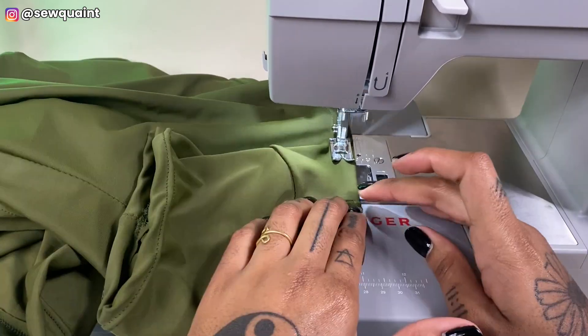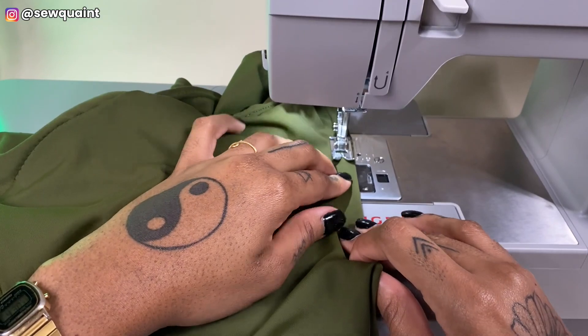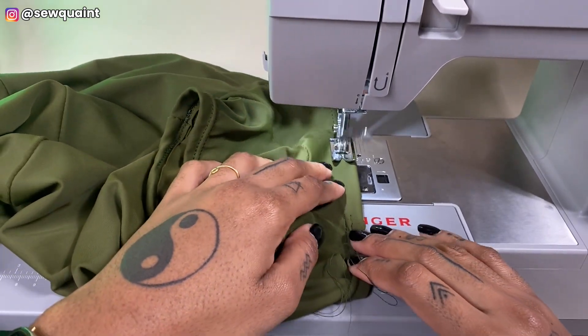I repeated the same steps for the armhole and the neckline, except instead of folding down by one inch I folded down by half an inch.